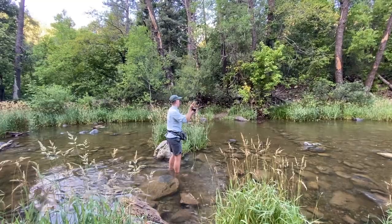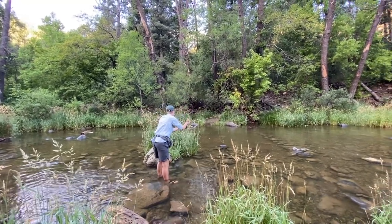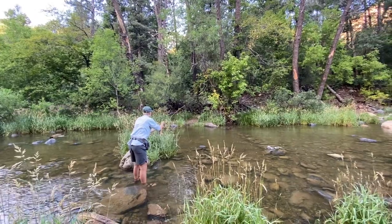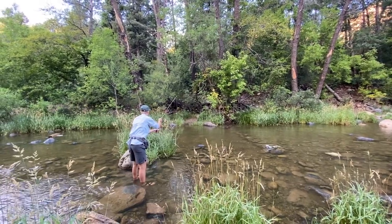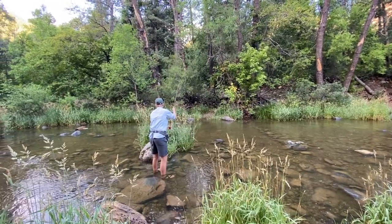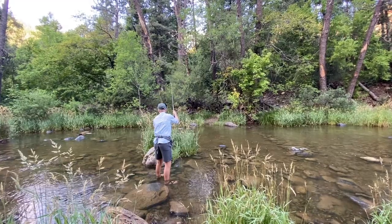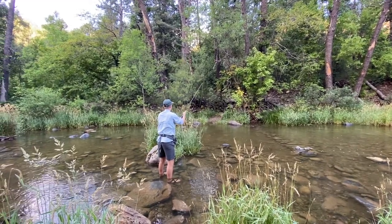I get behind that cover because I want to hit that opposite bank, and I just hunker down behind it and strip in slowly. The name of the game in slower moving water is lay down your fly softly and let it do the work. Try and keep as much of your line off the water as possible and let your fly lead the charge.